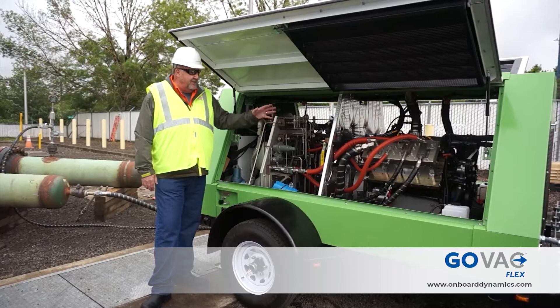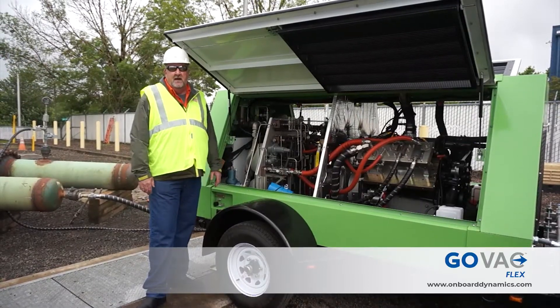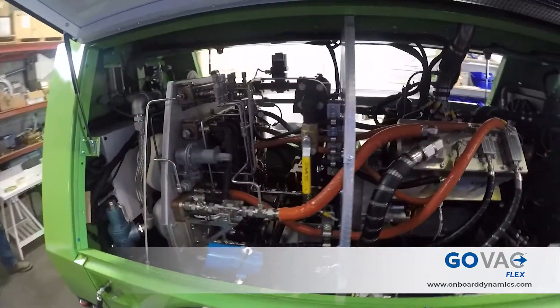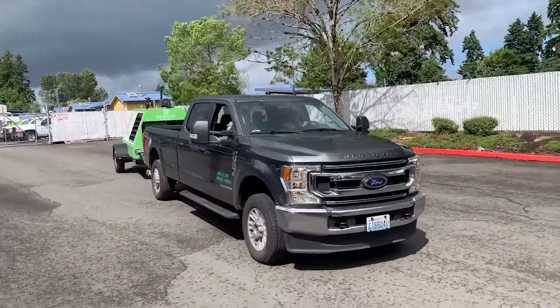The engine itself uses about eight percent of what it compresses — roughly 2.1 gallons equivalent is what it runs on. The engine only comes up to about 1,800 RPM; it doesn't work real hard. So the fuel usage is very minimal.